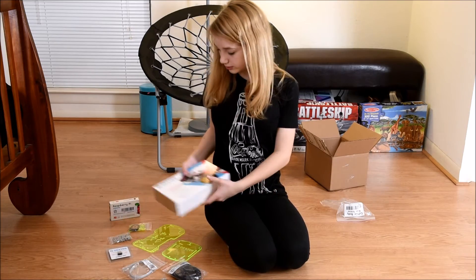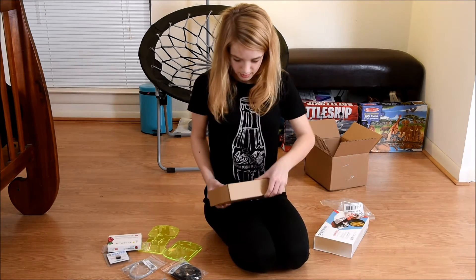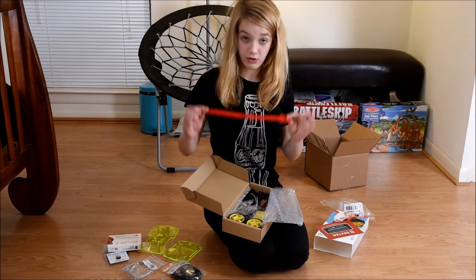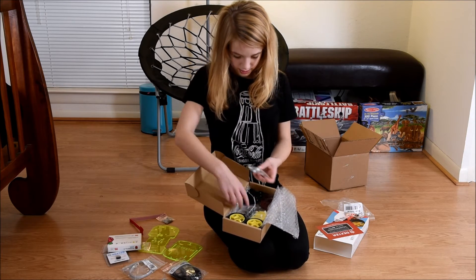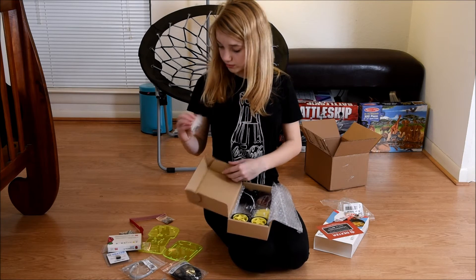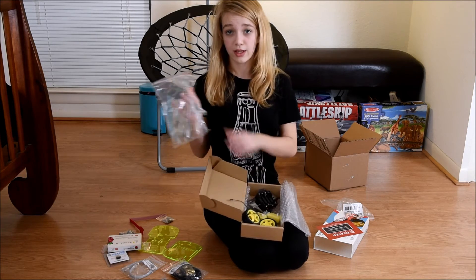So now I'm going to open this box. And there are a couple of screws inside, some Velcro, some more screws, and this looks like the front wheel maybe, and some standoffs. Then there are some more accessories, and there is also a clear body.